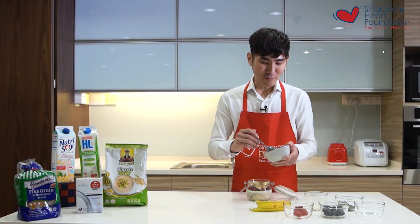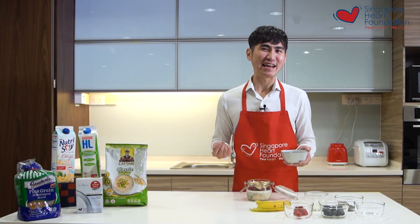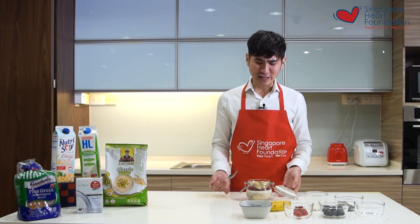Lastly, I top it off with some unsalted baked nuts because they add texture and crunchiness to the overnight oats, and most importantly provide an additional boost of good fats.